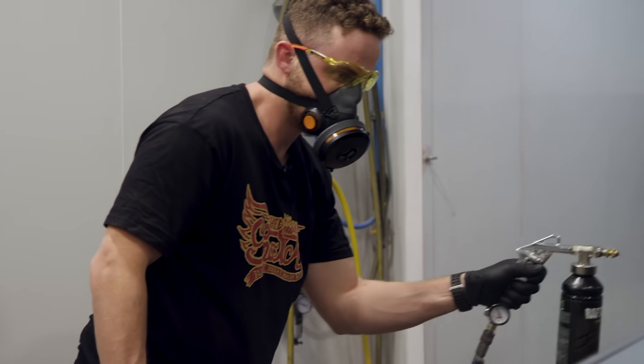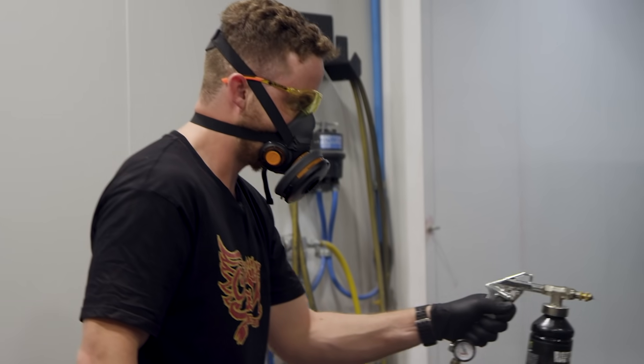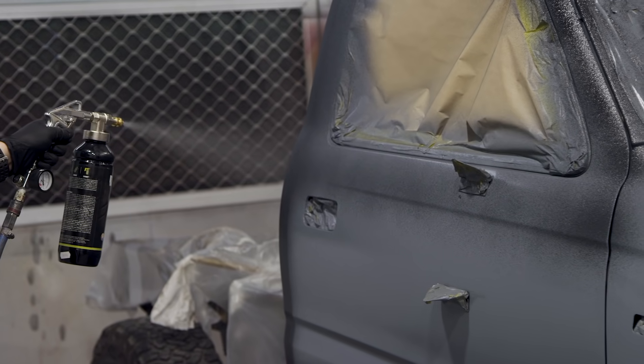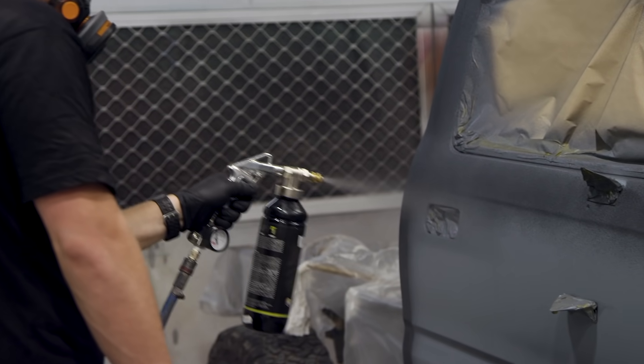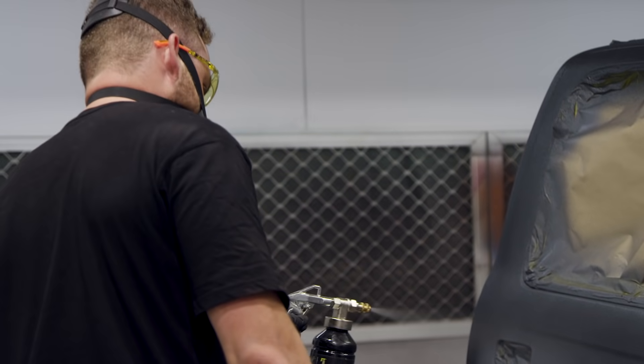We put the call out on social media looking for questions about Raptor and got heaps of responses. The first question is from Regan_Derry who asked: can you Raptor coat aluminium? You absolutely can, but you need to make sure that aluminium is coated in either etch primer or epoxy primer first. Like painting any aluminium, you also need to make sure it's super clean before you start, so spend the time preparing the aluminium properly before you paint it.